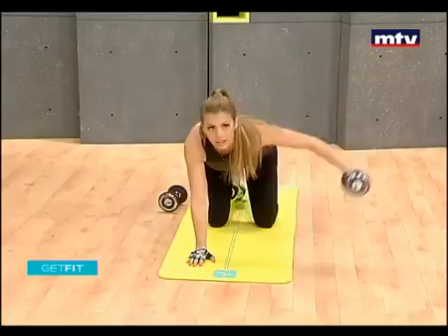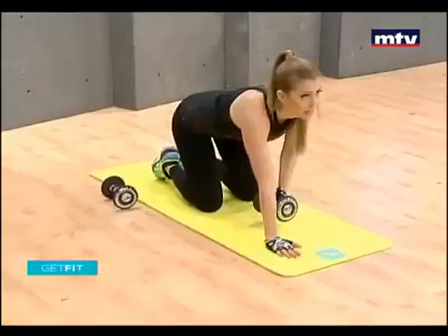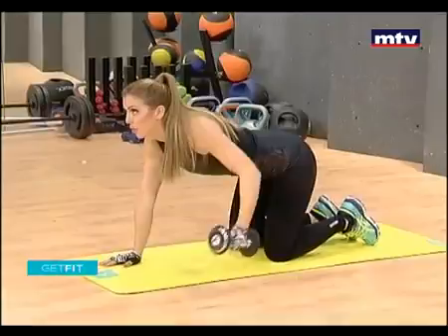Palm on the ground and raise it to the side. 15 reps on each side. Exercise is not just about the way you look and the way you feel — it's also about your health in the long run.